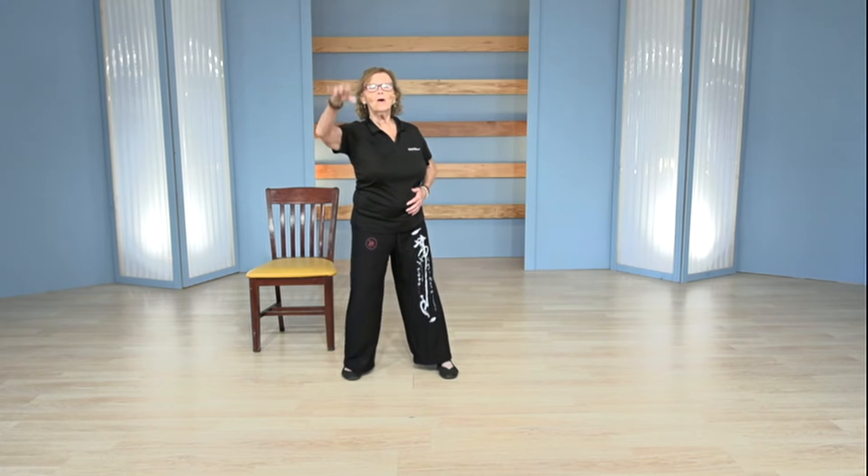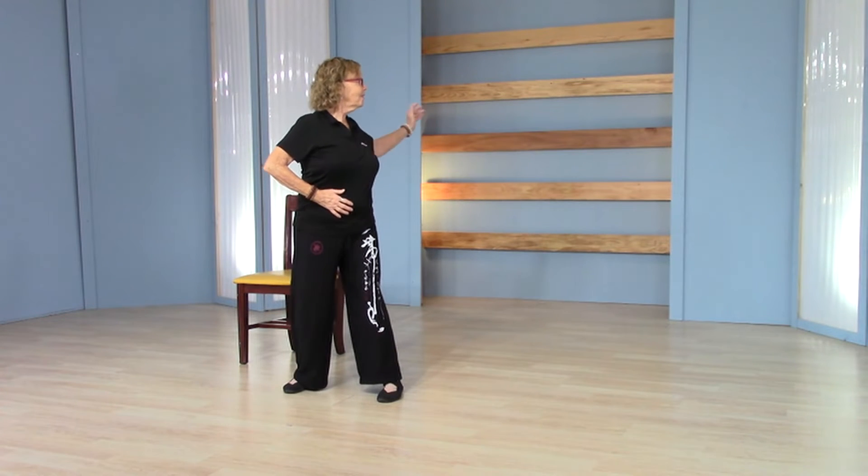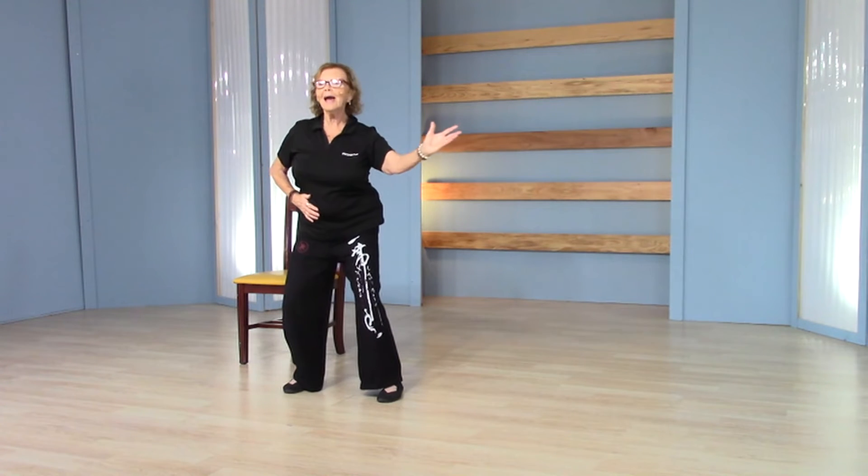Reaching out with that left hand, gently following it around, turn the palm forward, sweep it as if you're just a little net gathering. Reach to another point, gather something very special and draw it in. Reach with that right — that's what I call gathering chi.